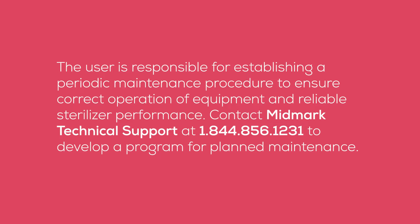Contact Midmark Technical Support at 1-844-856-1231 to develop a program for planned maintenance.